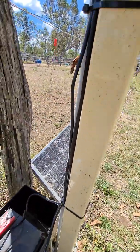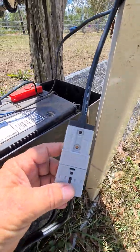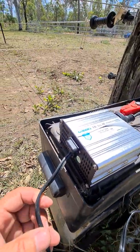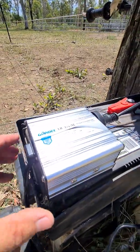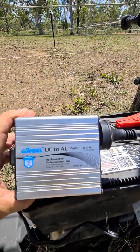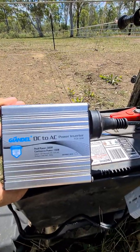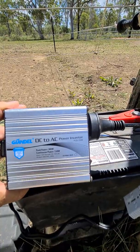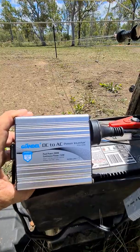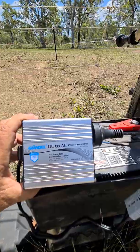That runs down to the Anderson plug, just like that, and then it runs 12 volt into the inverter. The inverter I've got is only a 150 watt inverter, so it's DC 12 volt DC to AC. It gives me a peak power of 300 watt, continuous power of 150 watt, input 10 to 15 volt DC, output is 240 volt 50 hertz.